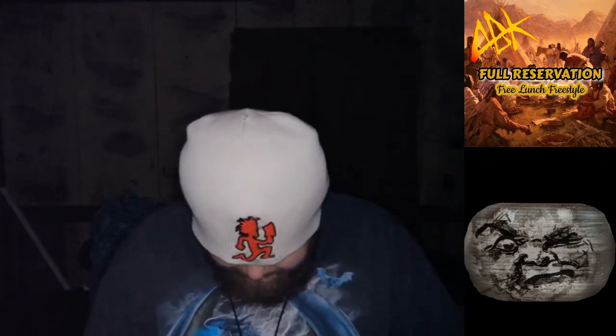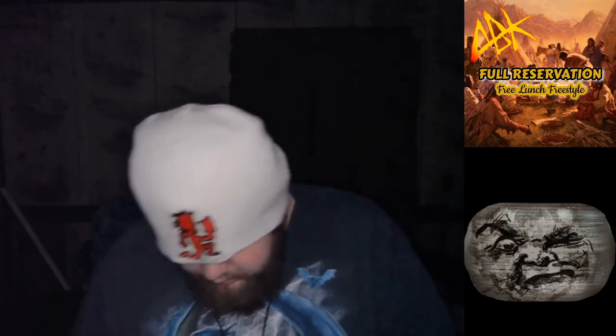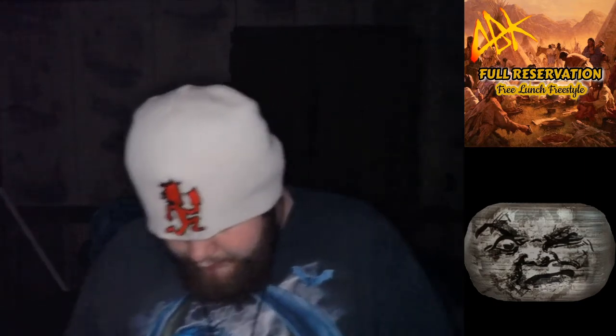Maybe my case ain't fucked up — nope, yeah it is, the top's busted off. A little fucked up in the move. If you want, you can go watch that vlog — it's called 'The Big Move' and it's on my channel.